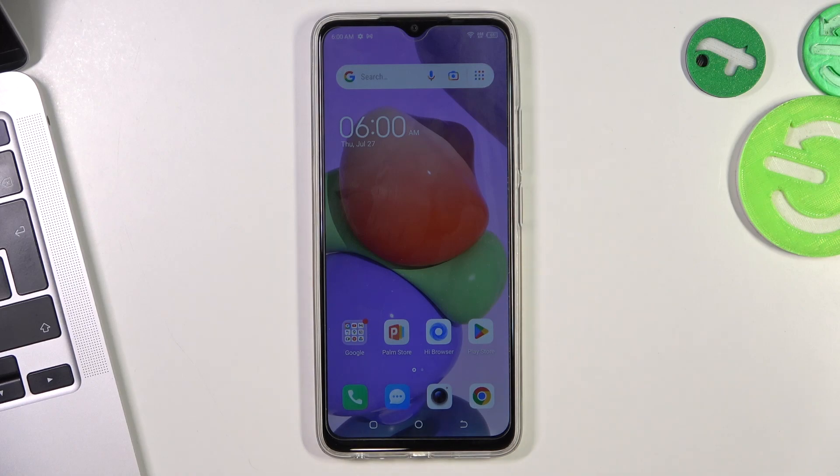Hi, welcome to HardRiskedInfo channel. The device in front of me is the Technopop 7, and now I'm going to show you how to improve battery life on this smartphone.